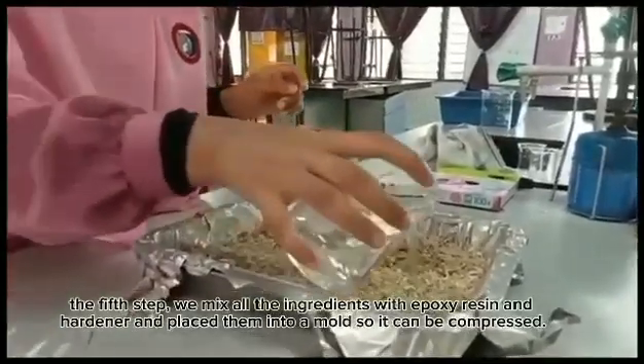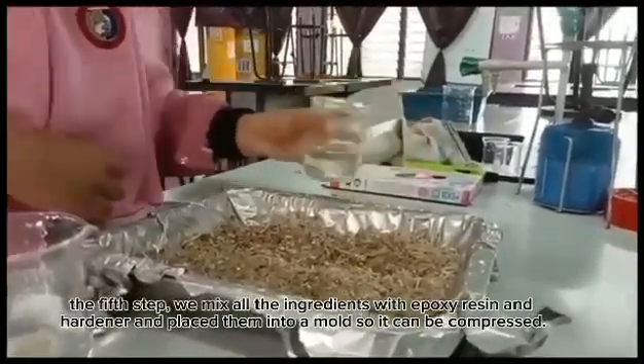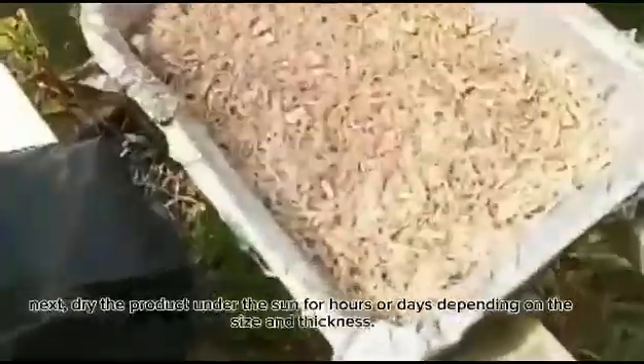The fifth step, we mix all the ingredients with epoxy and hardener and place them into a mold so it can be compressed. Next, dry the product under the sun for hours or days depending on the size and thickness.